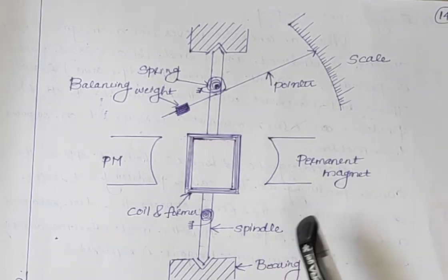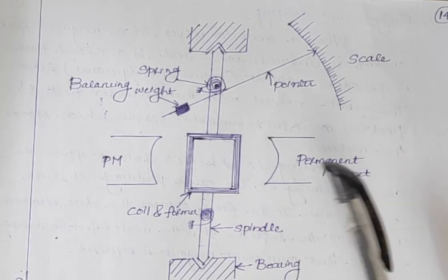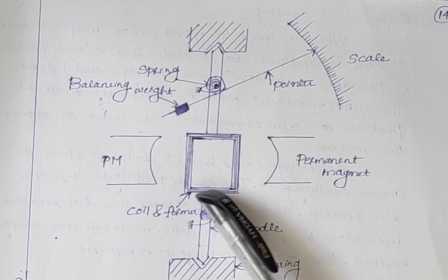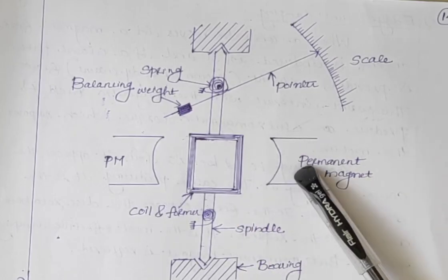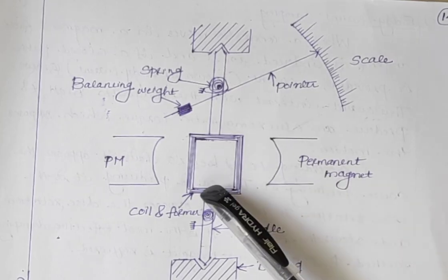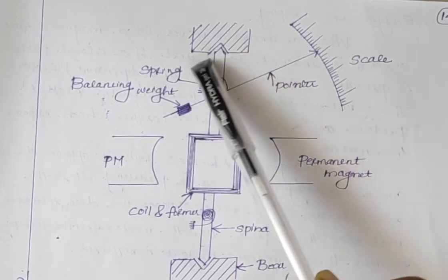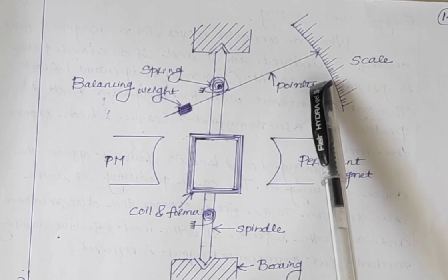Next is the principle of operation. The current or voltage to be measured is given to the coil. If we want to measure current, the current is passed through the coil, so it acts as a current carrying conductor. This current carrying conductor is placed in the magnetic field produced by the permanent magnet and experiences a force. This force is proportional to the magnitude of current, so the coil moves in the direction of the force. This coil is mounted on the moving system, so when the coil moves, the moving system also moves accordingly and the pointer shows the deflection.